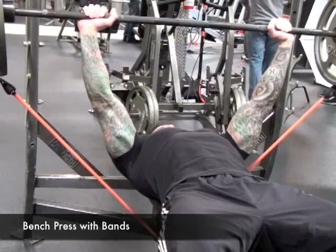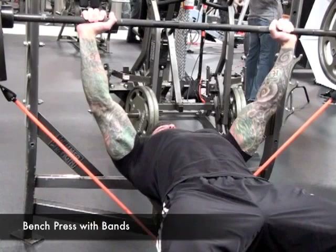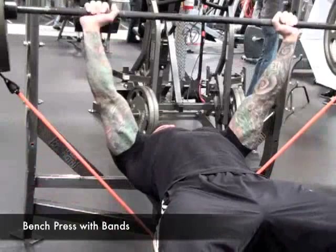Lower the bar in a slow and controlled manner, but explode up as fast as possible on the positive portion of the rep. You can also use this exact setup for the close grip bench press to work the triceps by simply using a shoulder-width grip.